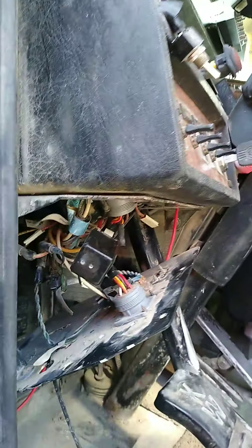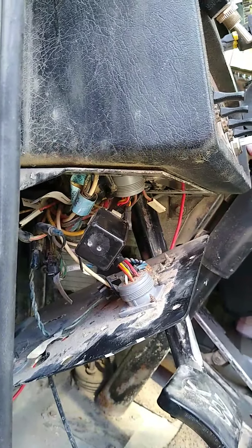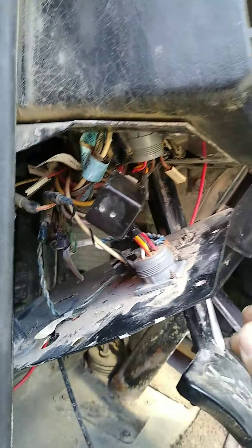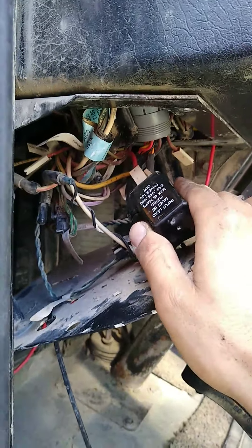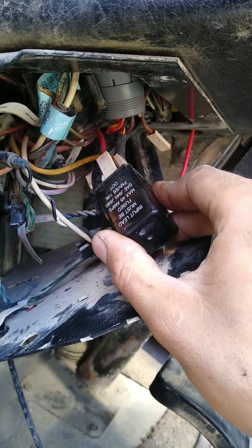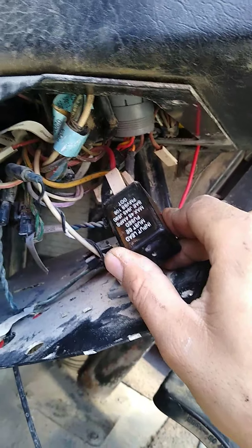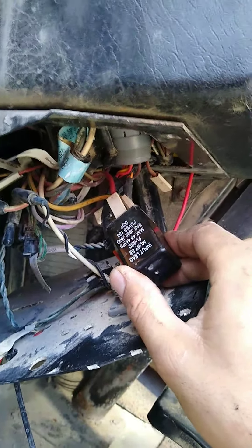I just had an issue with my blinkers — they would stay on if I turned left or right, even with the warning signals. Somebody made a YouTube video about the flasher relay and sure enough, that was the case. His truck was a W900, and in my case it's a Kenworth 2000 model T800.